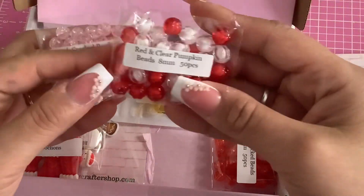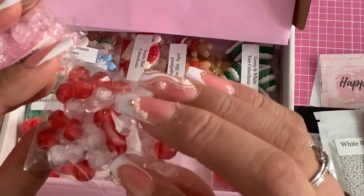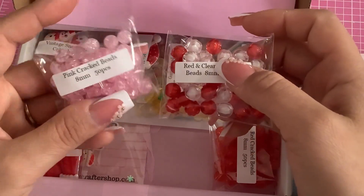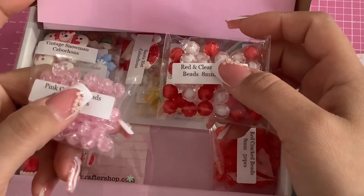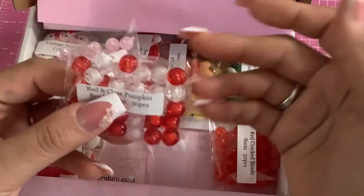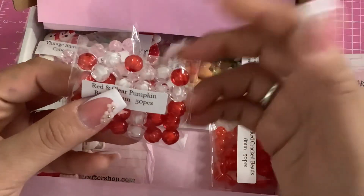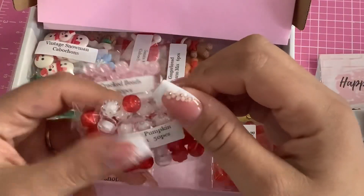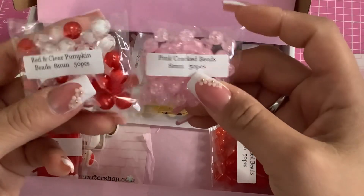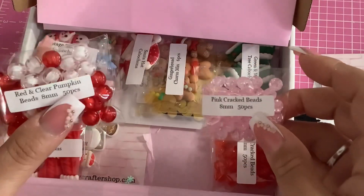Please be careful — some of them are glass and some are plastic. If you have little ones at home, the crackle glass can be dangerous for them. Even the plastic ones can be dangerous because they could swallow them. But these are so freaking cute — I absolutely love them!